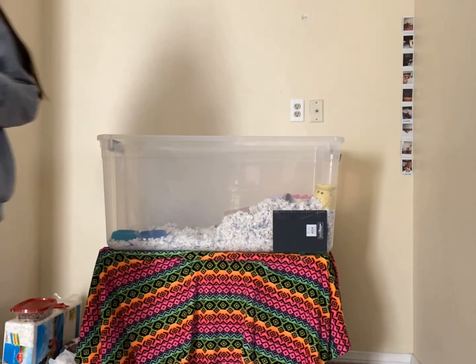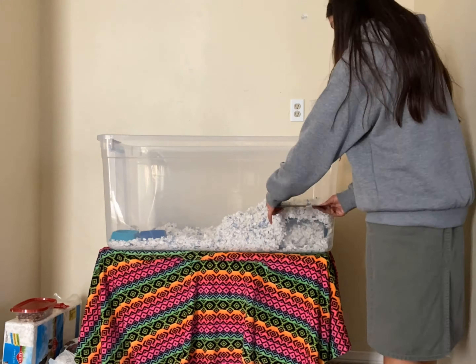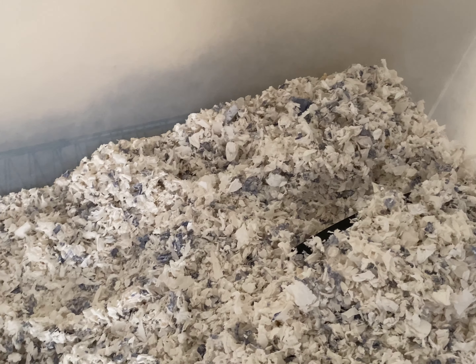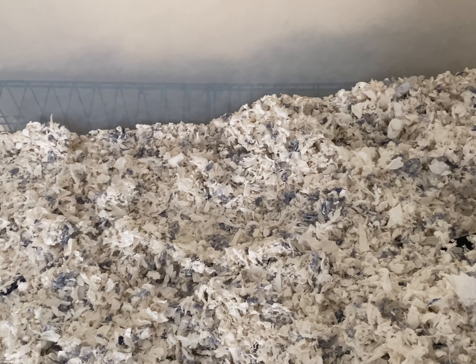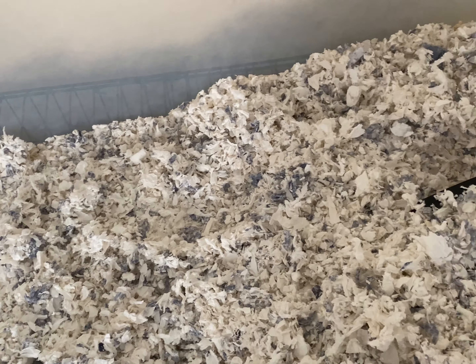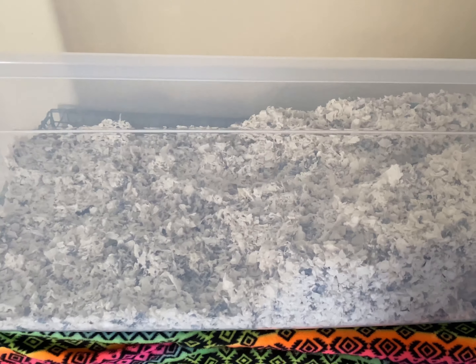As you guys can see, I took everything out of the cage. Now in the next clip I am going to be taking out all of the bedding that is inside of the cage.